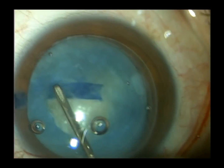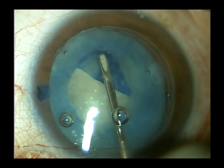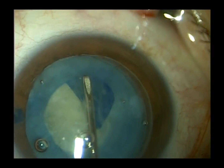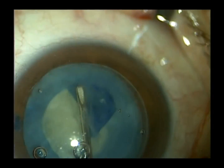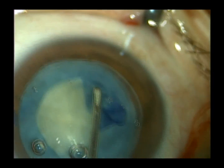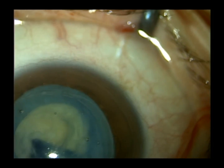I usually make my capsular axis openings about five to six millimeters in diameter. It's fun using Vision Blue when we need it because it makes the impossible possible. Had we not stained the capsule, doing this safely would be very difficult.